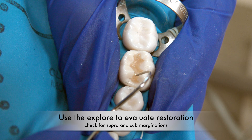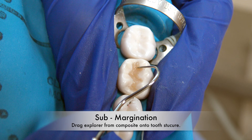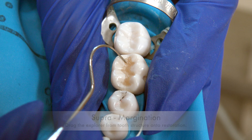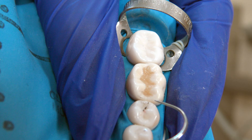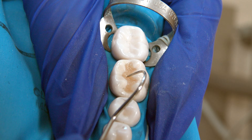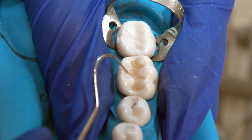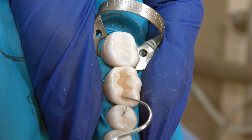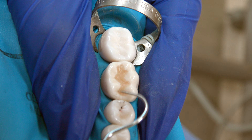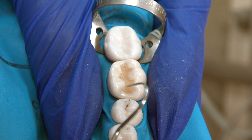Use an explorer to confirm the anatomy. Confirm that your margins are not supra-marginated or sub-marginated. You want to make sure that you're following the proper slopes and valleys and that you have your central groove in the right place. Confirm that you've maintained the anatomy of the fossa and the oblique ridges.